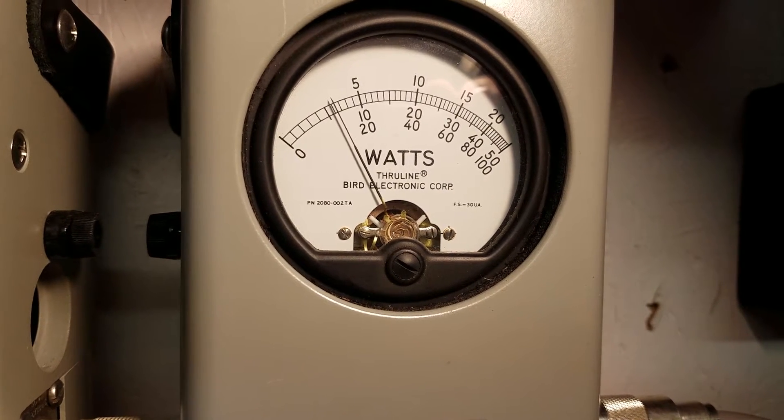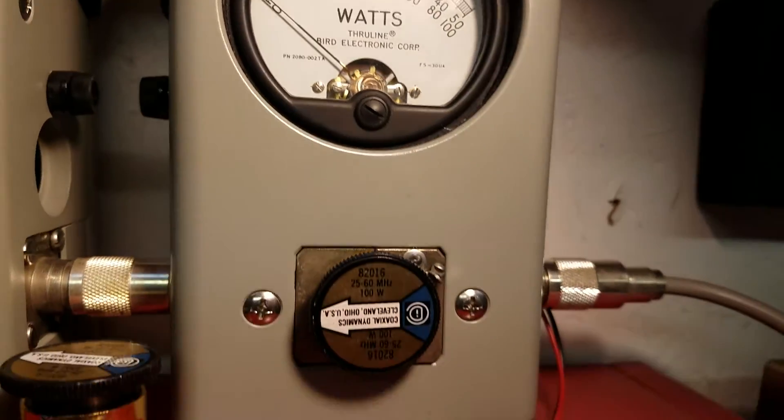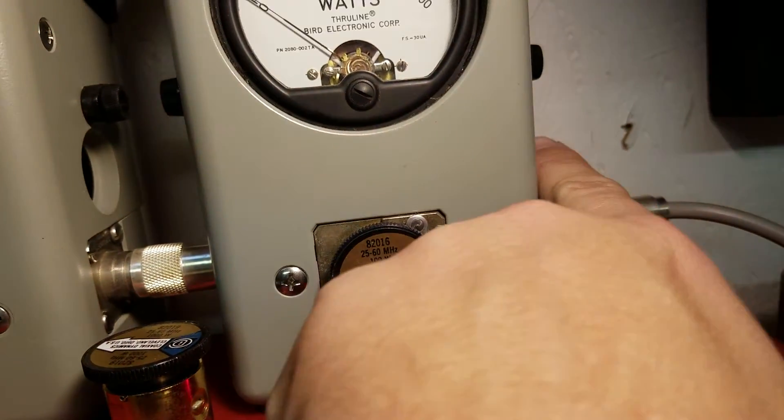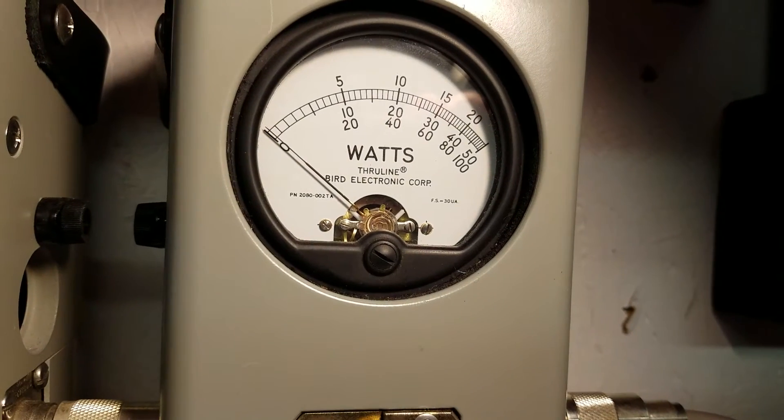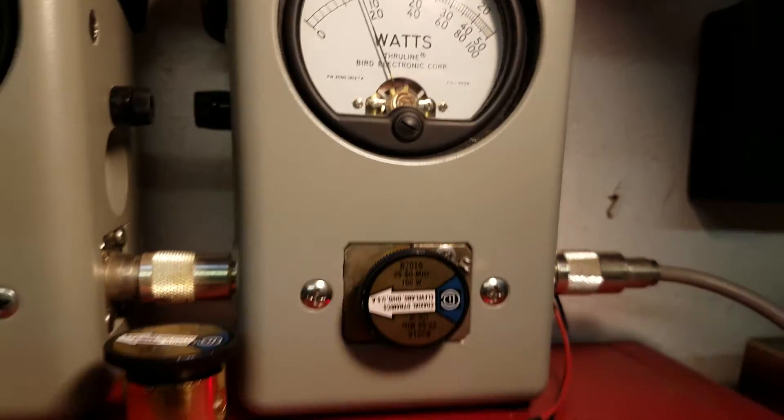Over here to average power — under a watt on the slug, low audio. Looking at about 12-13 average. Let's go to the peak side: low 40 on the peak.